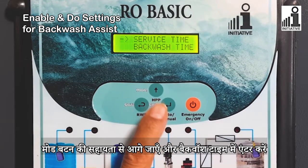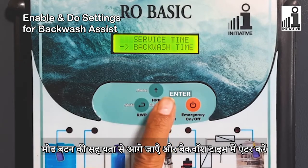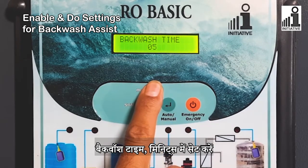Enter the next setting with the help of the Mode button and enter the Backwash Time setting. Set the Backwash Time in Minutes.